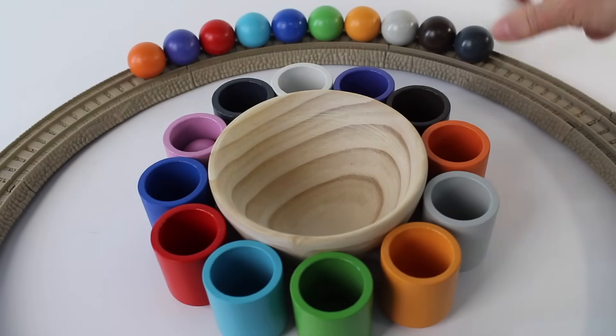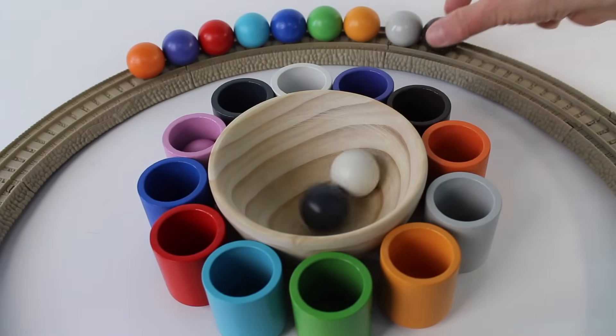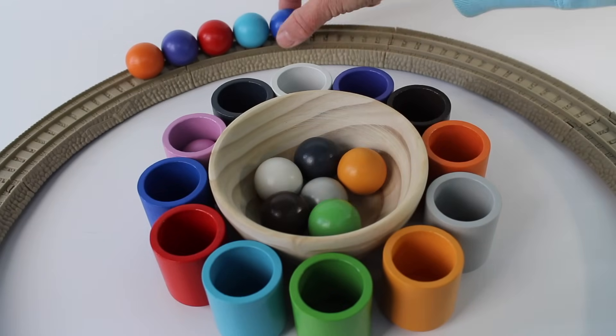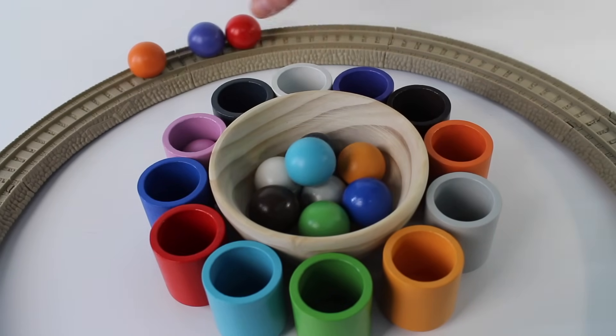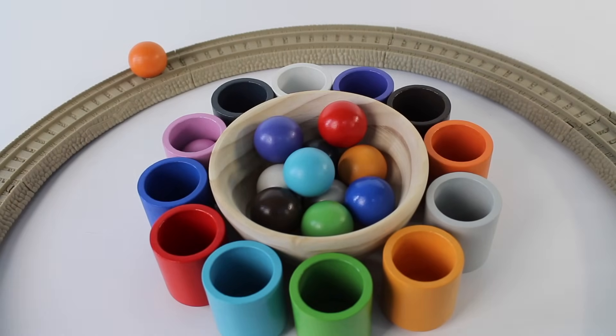Let's put all the balls into the bowl. One, two, three, four, five, six, seven, eight, nine, ten. There are ten balls in the bowl.